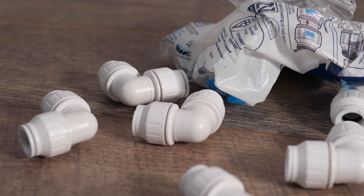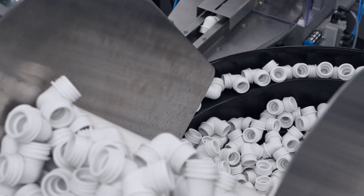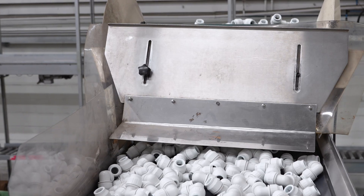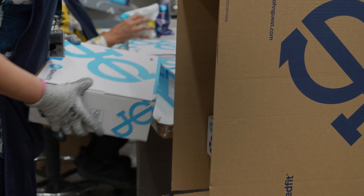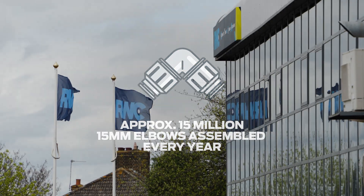In this video, you'll see the journey of a JG Speedfit 15mm twist and lock elbow fitting — from how it's made, assembled and tested to finally being fitted. One of our most used products, our elbow fittings are made in millions in our John Guest factory here in West Drayton, Greater London.